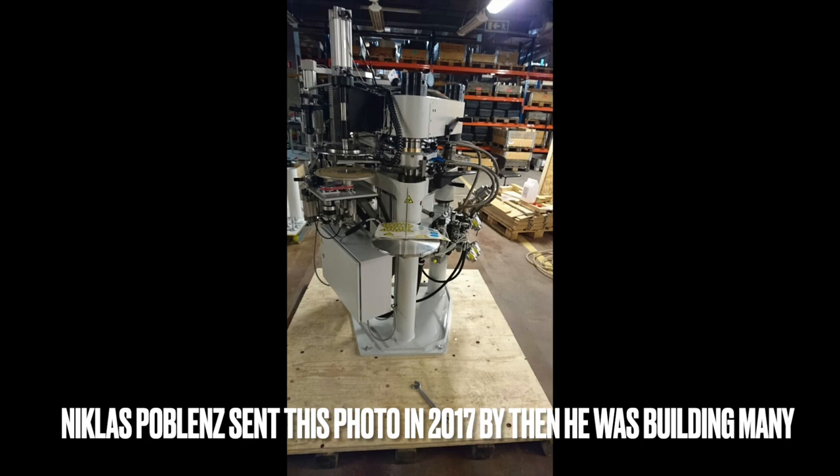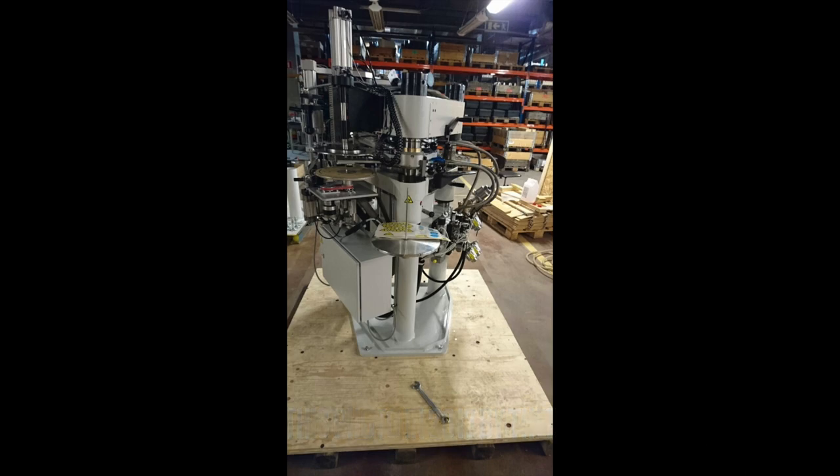I remember the first Making Vinyl where the guys from Phoenix talked a little bit about what they were doing — it was a very dry, engineering-driven presentation: 'we're going to do this whenever.' And what do you know? They make wonderful presses.